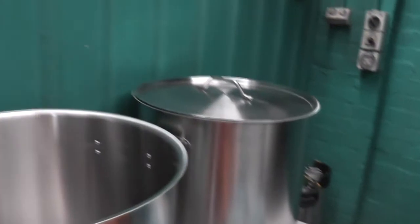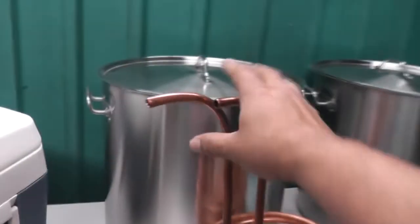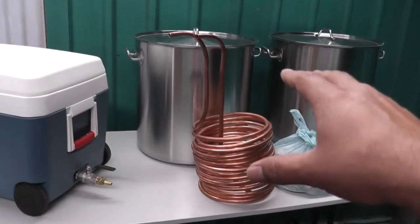Here's my mash tun at the moment - my esky with the ball valve. I bought a couple of 70-litre pots. I picked these up on eBay - they're nice and thick, heavy, and have a sandwich base on the bottom. They're 11 and a half kilos each. These are the first parts of my stainless steel brewery equipment. I also picked up some copper tubing from a plumber around the corner - he gave me a good deal on about 20 metres of it. I twisted that one up and a smaller one too.